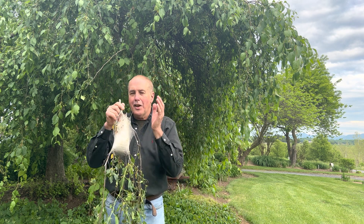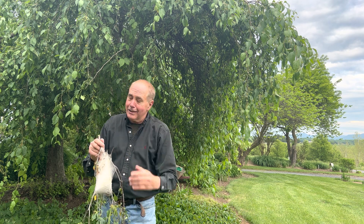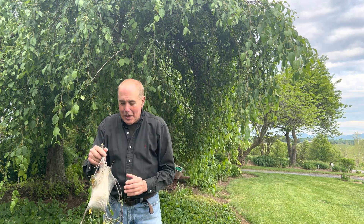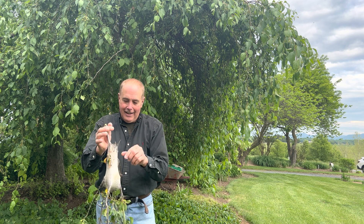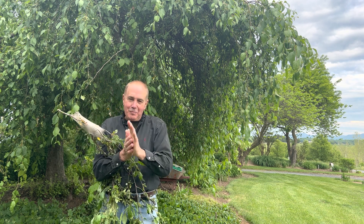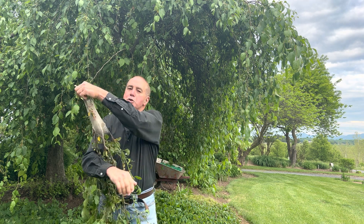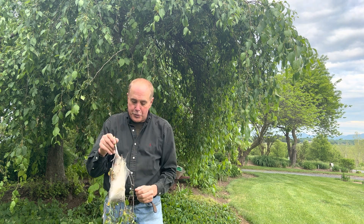My grandfather, Martin Viet, his favorite way of getting rid of these — which I'm not going to do for you, I'm sorry — but he would take his hand and he would take the tent and go like this. That's how he got rid of them. He didn't use chemicals to spray the tents.